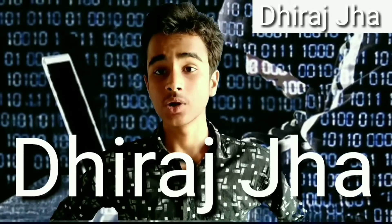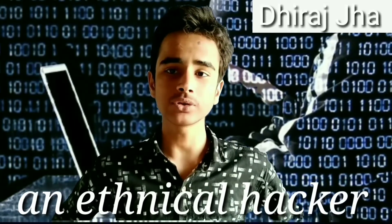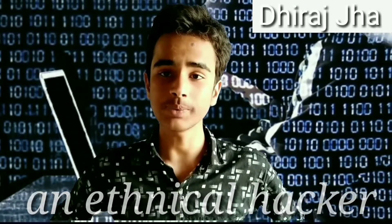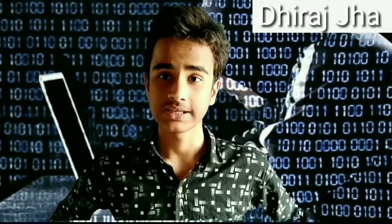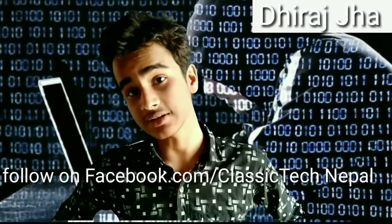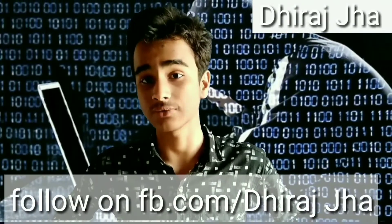Hey, do you wanna learn hacking? Well, that's not possible on this YouTube right now but I am going to do something similar. In this video tutorial, I am going to make you understand the demerits of having WPS system installed in your routers and how a Wi-Fi is hacked or cracked, or similarly how a hacker gets on a WPS-driven router.